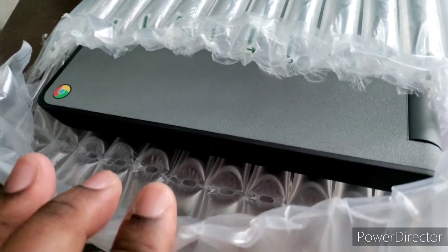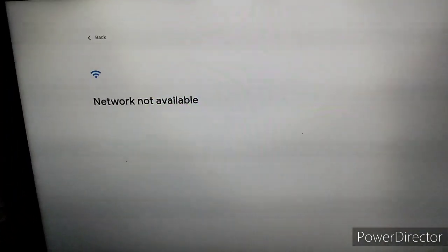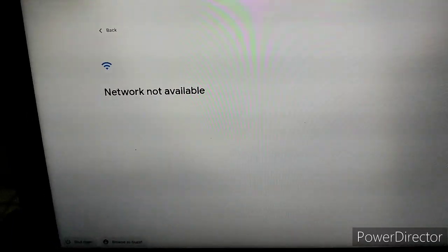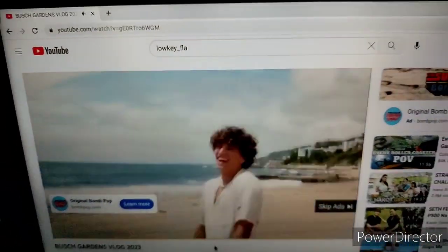As soon as I unfolded it, it powered on. I'm just going to make sure I can get connected to Wi-Fi. I'm not going to make this video too long, but as long as I can get connected to Wi-Fi I'm good to go, and then we'll play around with it and discover everything else as we go.